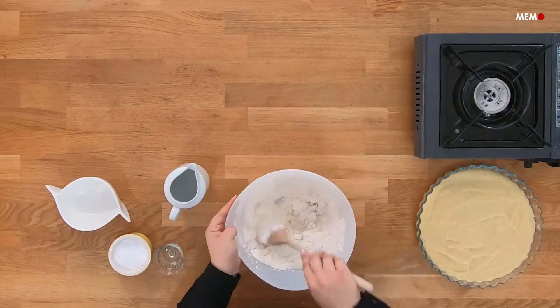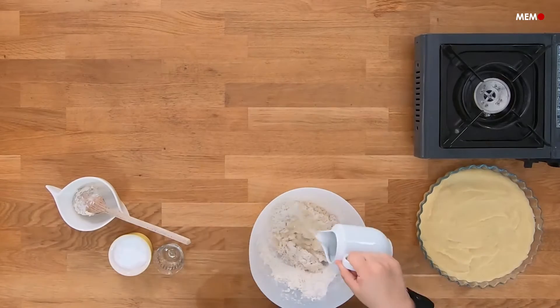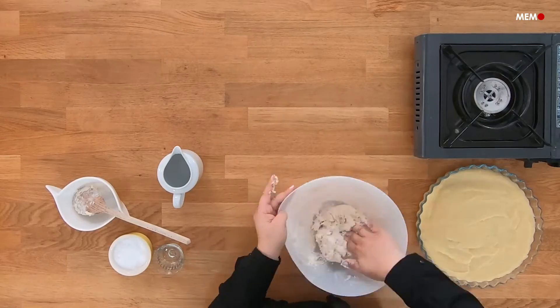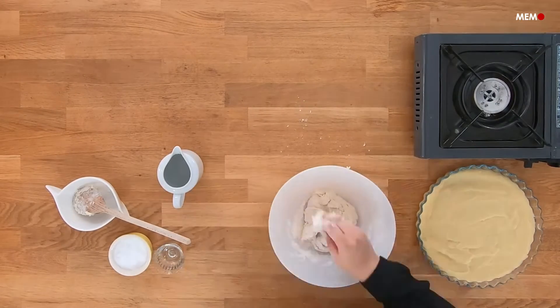When people hear the name of the recipe, they think it's associated with dates because the Arabic word for date is tamr, but it actually has no dates in it. There are many stories about where the name comes from. Some say the man who created the dish came from the city of Tamra to Nablus, where tamriya is most popular, and it was therefore named after the city.